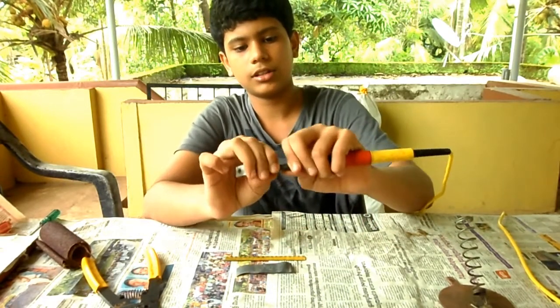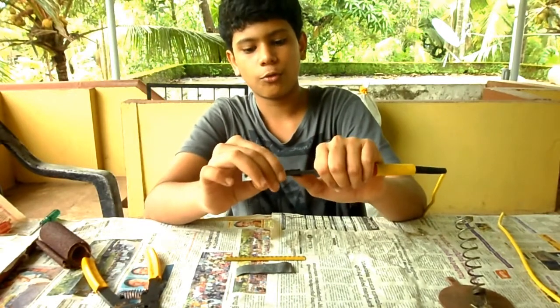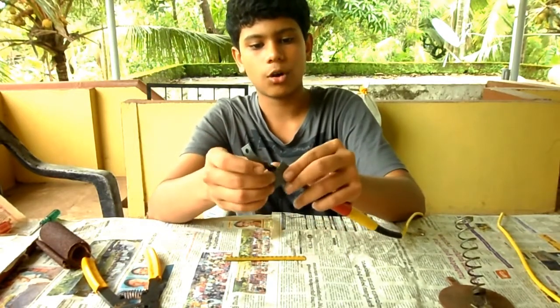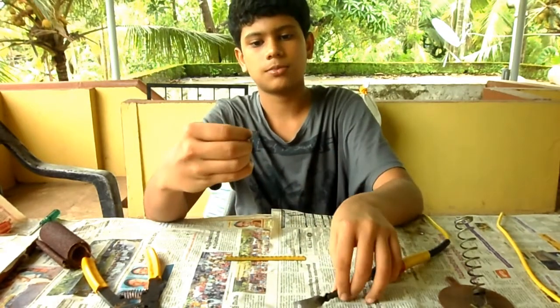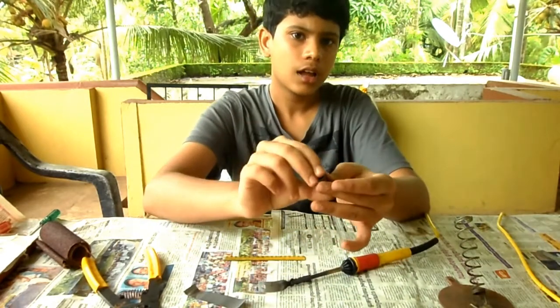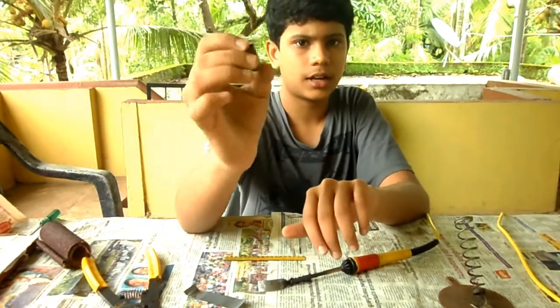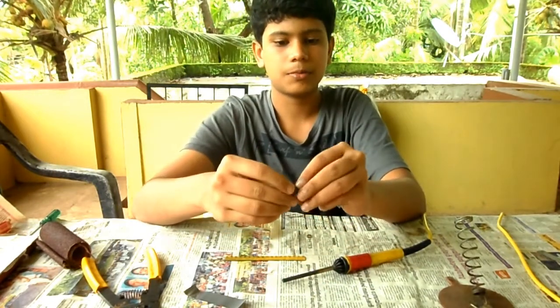Now that the piece of metal is folded, we can fix it on the soldering iron. But to make it hold firmly, we had to wrap it with the piece of flexible foil metal and cut down the metal to a smaller size. I have already done it here.